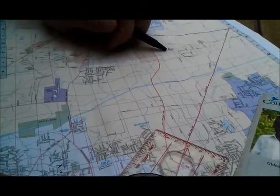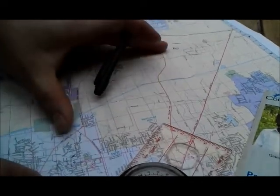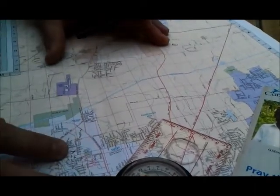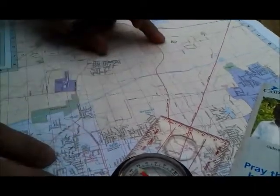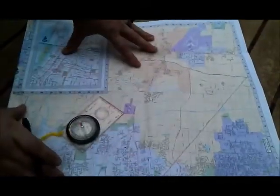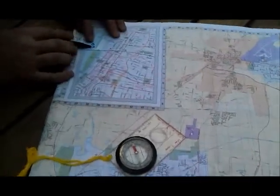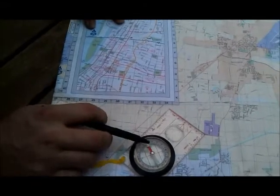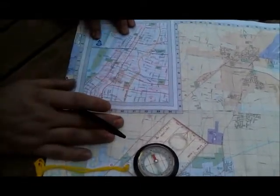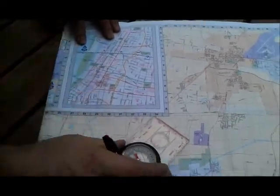We're trying to get to a bug out location that is not an insane distance away, but this will allow me to show you guys how you're going to use your compass to get from point A to point B. So let's get started. The first thing we need to do while we're doing this map is we need to make true north the same as magnetic north for us.